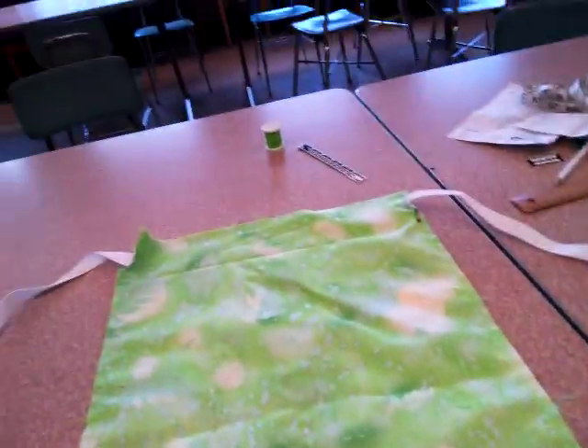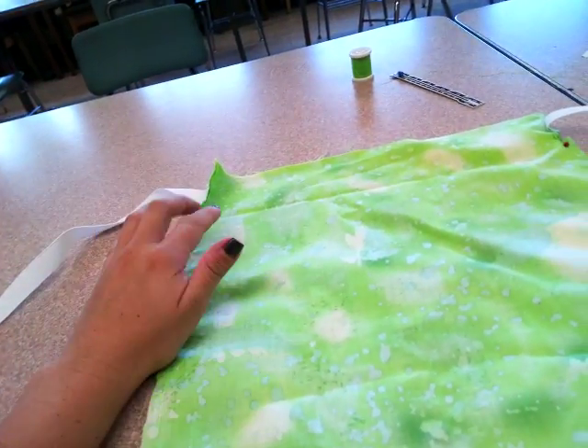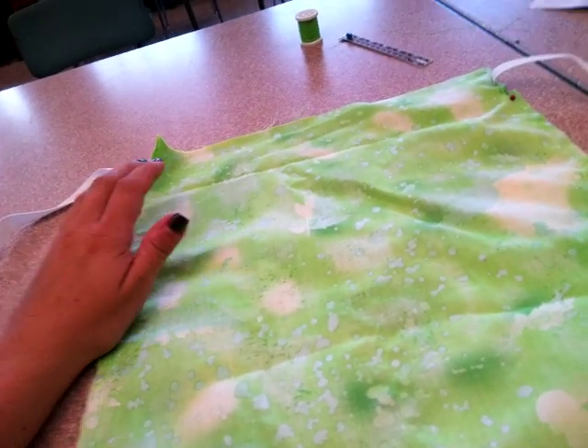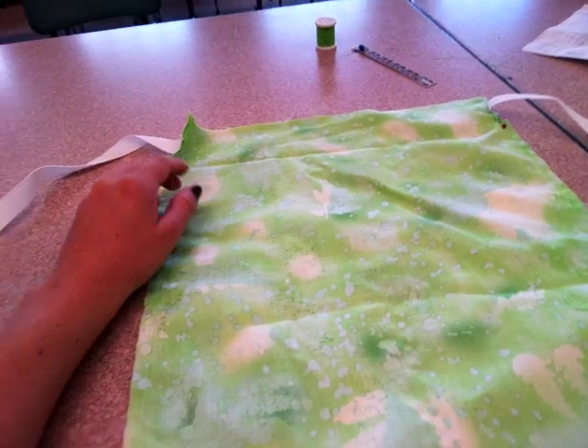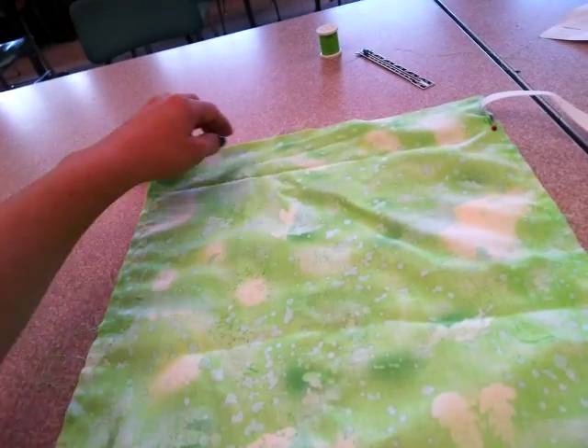Once I've clipped both pieces — not on the corners, but on the sides — I've clipped both sides just between the openings of the back stitches. Once I've clipped that, I'm going to take from the top edge here and open it up, and I'll lay it flat on my table so my seam is in the middle.